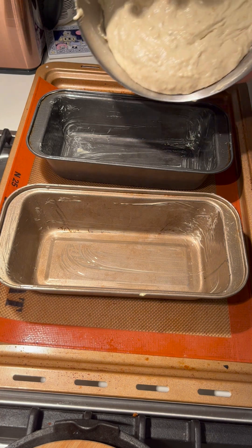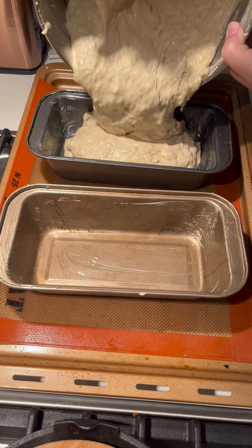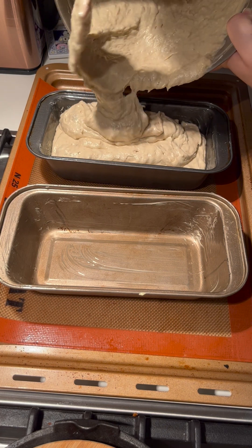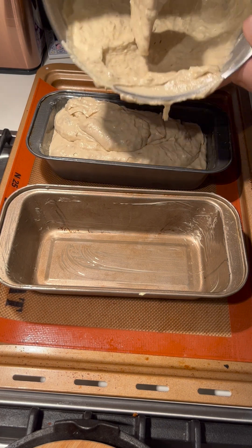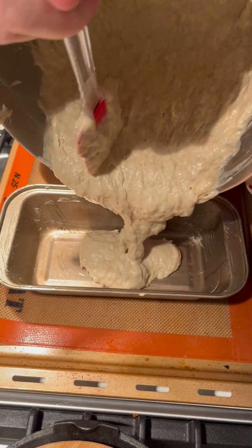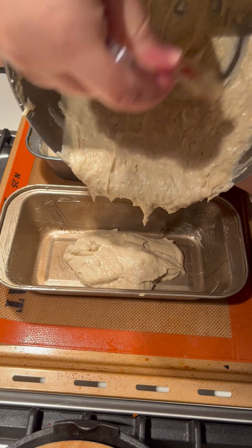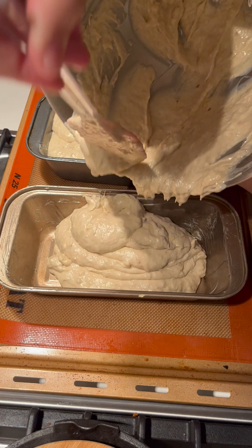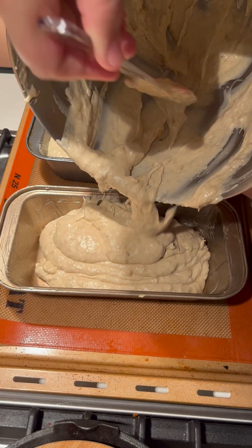I showed the greased baking tins a bit later but I actually did it before. So we're adding our mixture into the greased baking tins. Try to ensure that there's equal amounts of batter in each tin — then your loaves will be the same size, which is always nice.